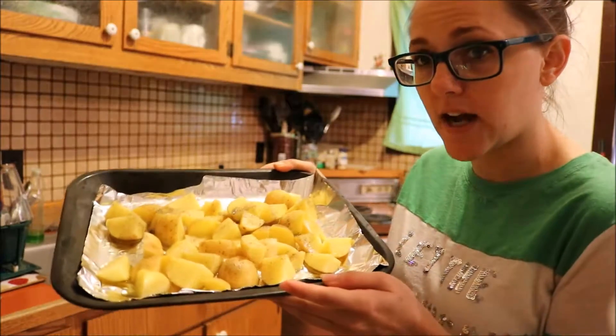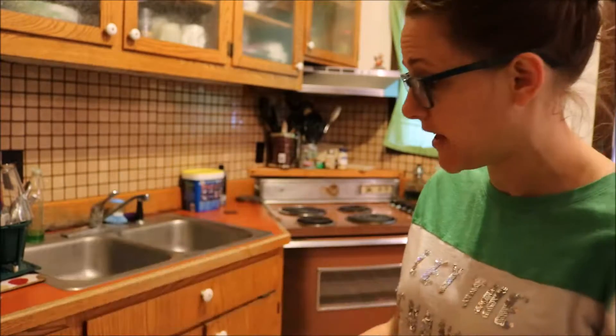I've already preheated the oven. I have salt, pepper, cut and olive-oil-drizzled potatoes ready to go.